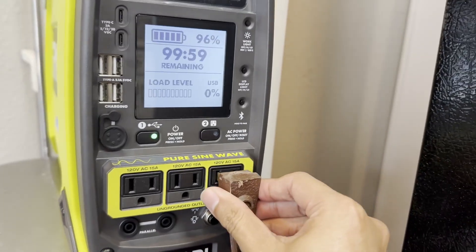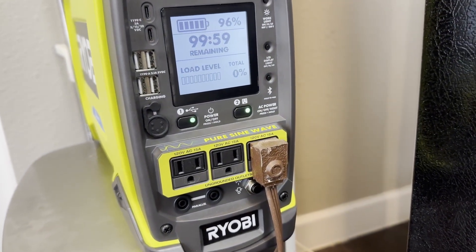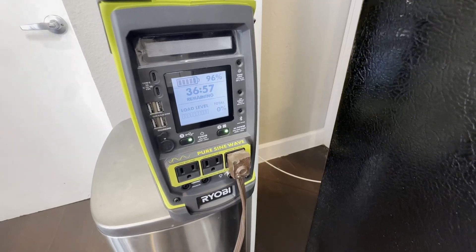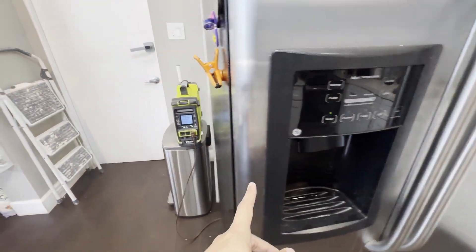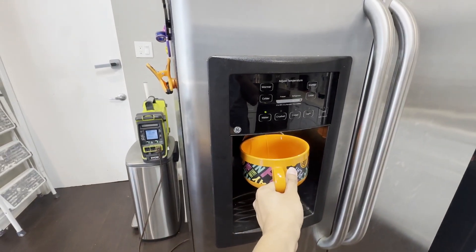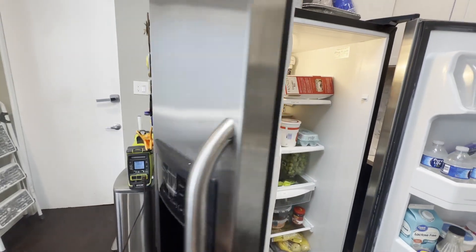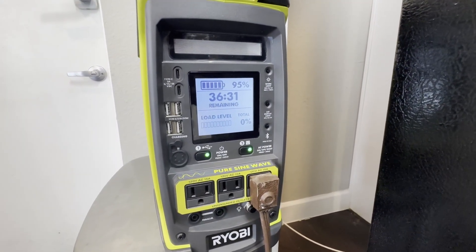The next item to test is this refrigerator. I'm going to prep the fridge, turn the AC on, and plug it in. The fridge is cold and the water dispenser is working. It started at 7 hours, then the motor kicked in and it went down to 17 hours, then opening the fridge dropped it to 12 hours, and opening the other fridge brought it down to 7 hours due to the interior lights. Then it went back up to 36 hours remaining — so that is pretty good.